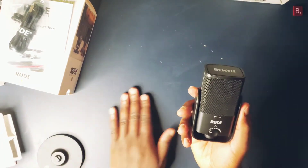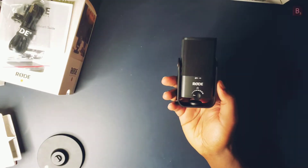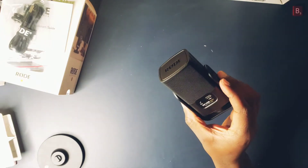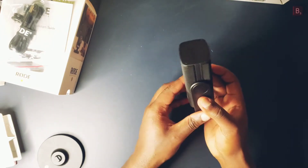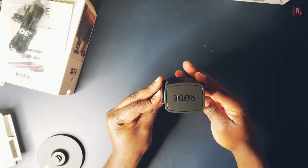This is a pretty hefty microphone, weighing in at 585 grams. Its overall dimensions are 141.9 by 54.5 by 43.9 millimeters. The base has a diameter of 89.3 millimeters and a height of 11.6 millimeters.